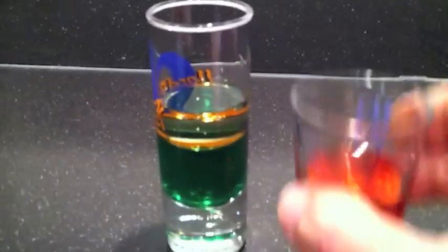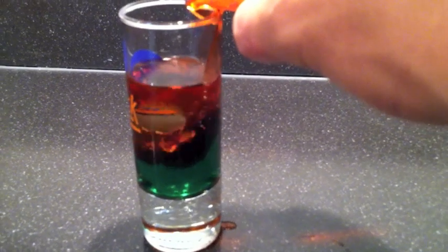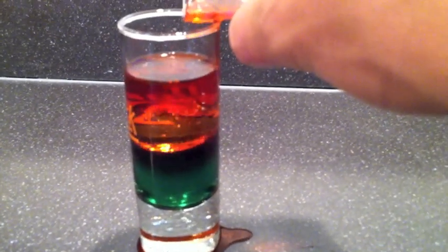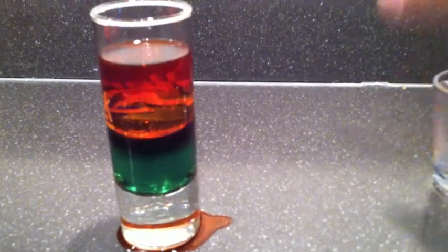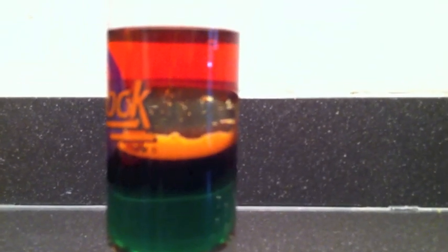Then the last one we're going to do is the alcohol — and other than the spill on the counter, you should see three separate layers. Right now they're kind of separating out. You can see three distinct layers: the bottom layer being the water, the middle layer being the vegetable oil, and the top layer being the alcohol.